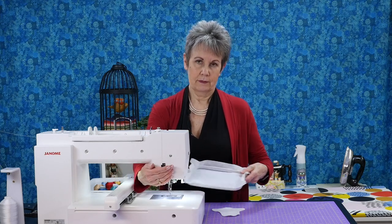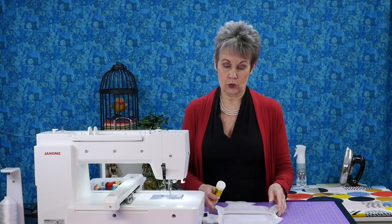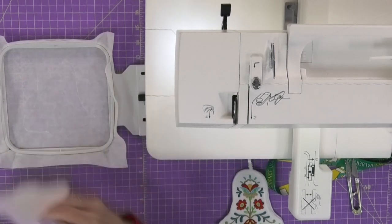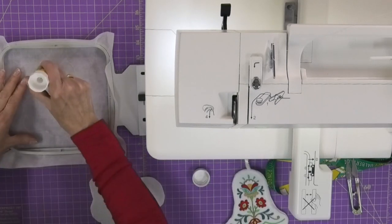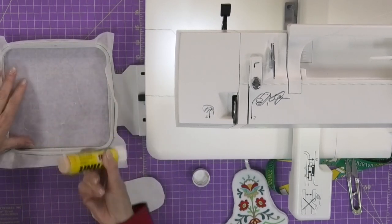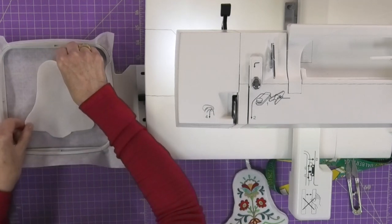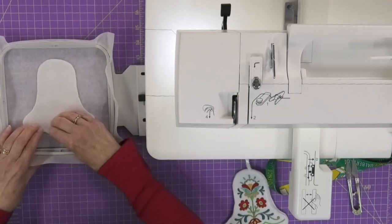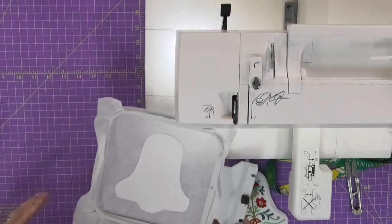The next step is to get this fabric into that bell outline. I like to use a glue stick to do that. Some people use a temporary adhesive spray, but I don't like the mess it makes and I don't want to breathe those fumes. The glue stick works really well — you just need something to temporarily fix this fabric within that die line. I press it down a little bit, just to make sure it sticks.